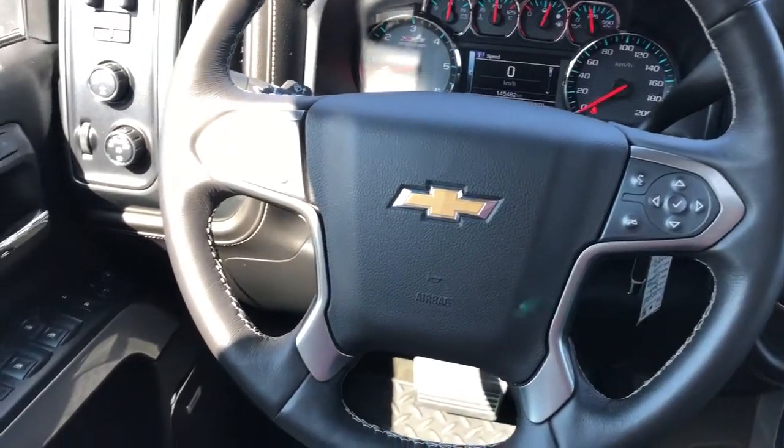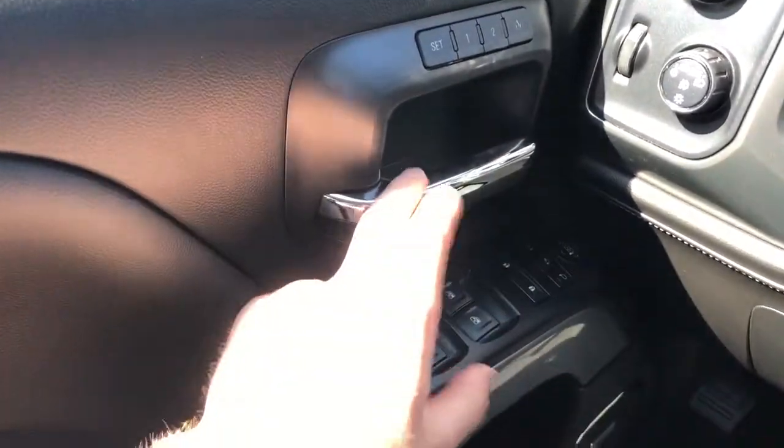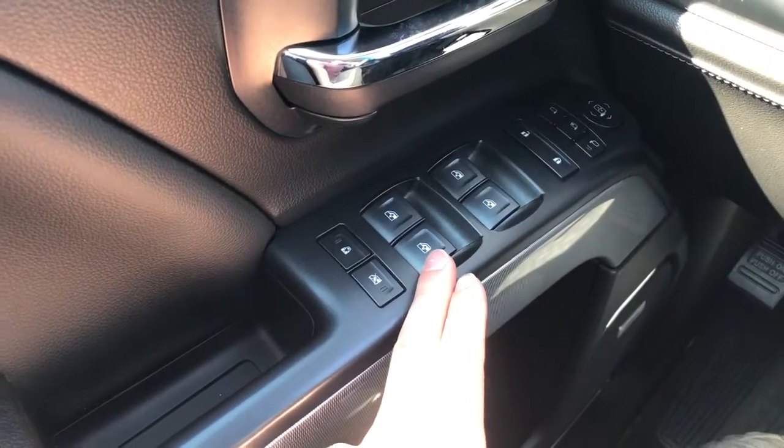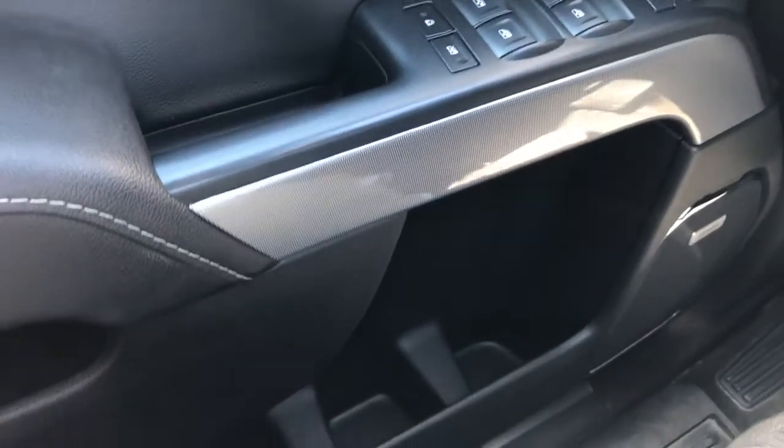Moving on to the interior of the Silverado — on our door panel we have our memory seat option, chrome door handle, window and mirror controls with power mirror fold-in and automatic windows, rear child locks and window locks, and then our Bose speaker and storage underneath.